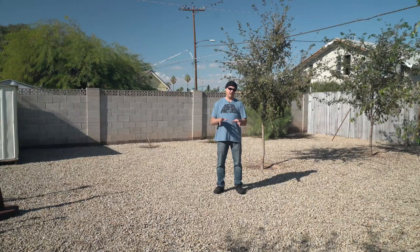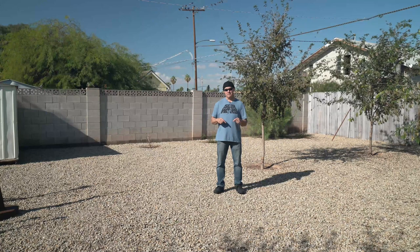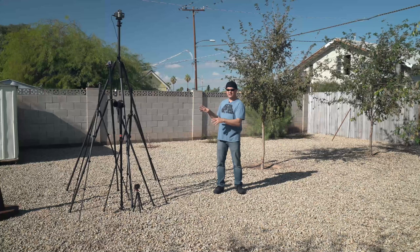It's been a few years since I've talked about tripods, but today let's talk about the tripods I actually use. That is a lot of tripods, but these are the ones I use every day, so let's just dive into this and I'll tell you all about them.